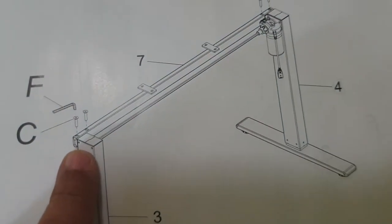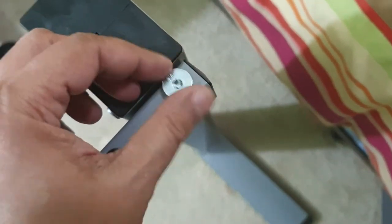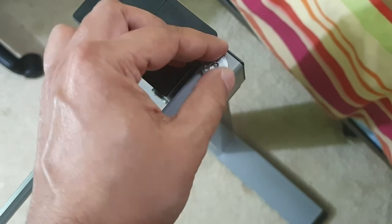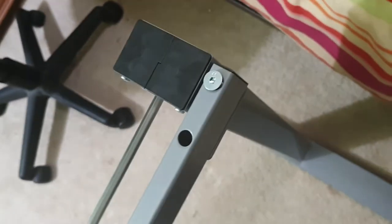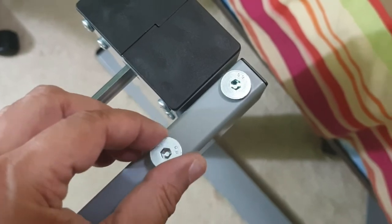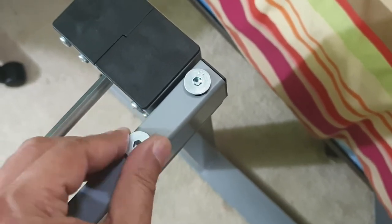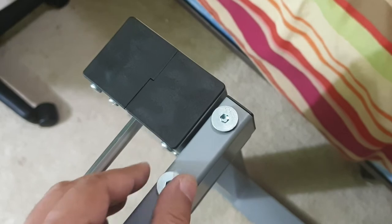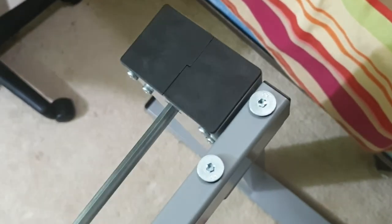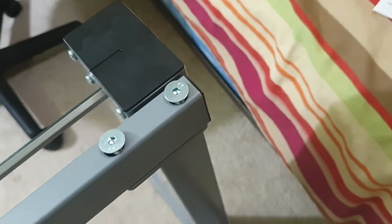I have to put the screws in from the top, so hopefully they're long enough. They're just about long enough — I don't know why they don't make them a little longer so they come out from the bottom, but as long as they hold and thread through, it should be okay. Hand-tighten those — they're popping out but they'll probably pop in when I tighten them.